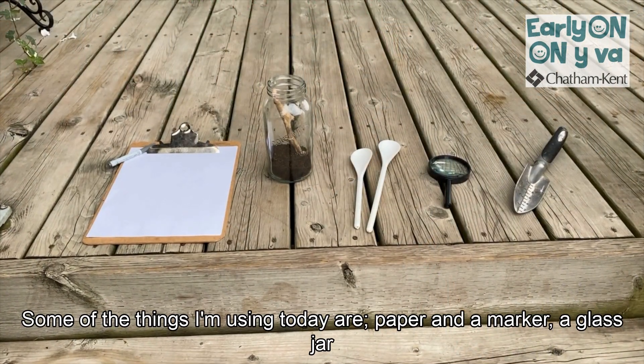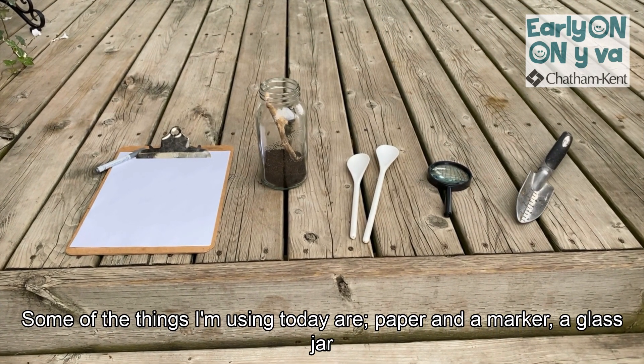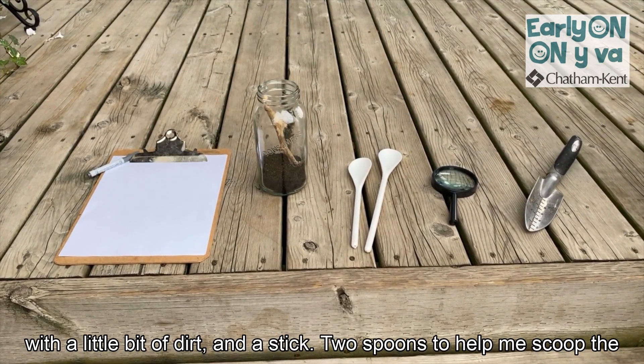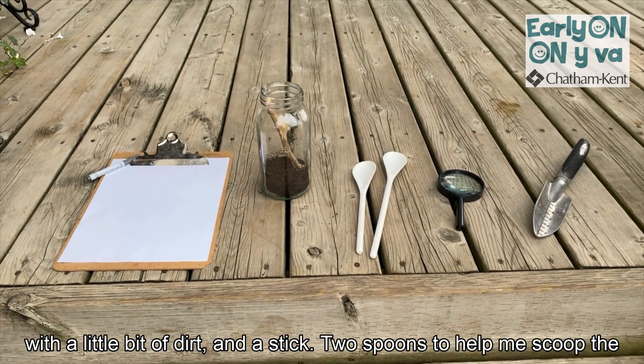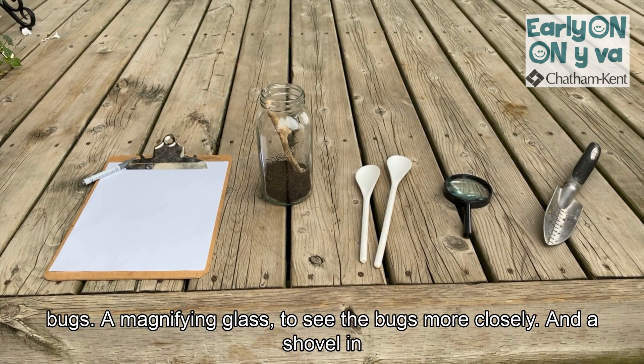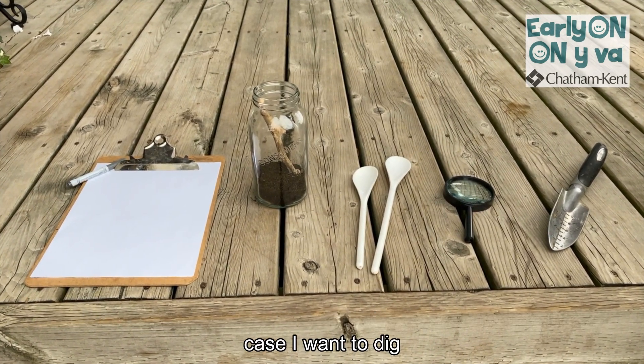Some of the things I'm using today are paper and a marker, a glass jar with a little bit of dirt and a stick, two spoons to help me scoop the bugs, and a magnifying glass to see the bugs more closely, and a shovel in case I want to dig.